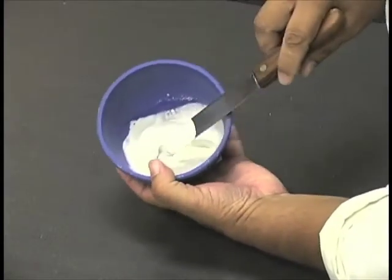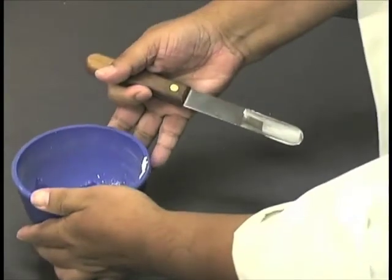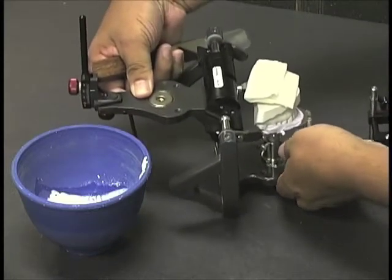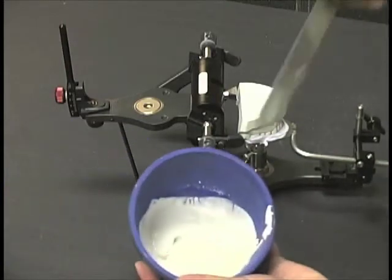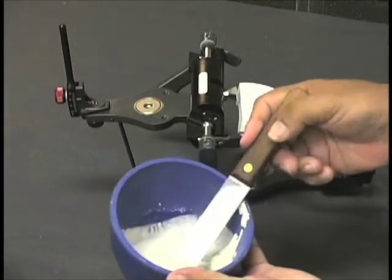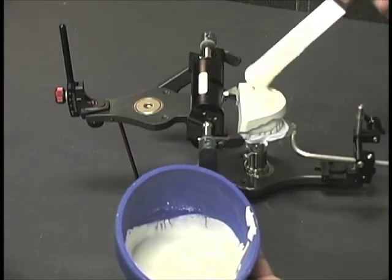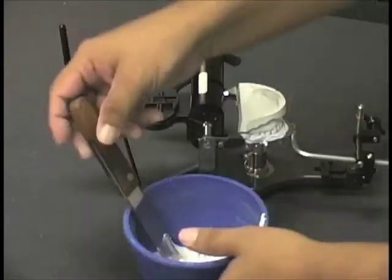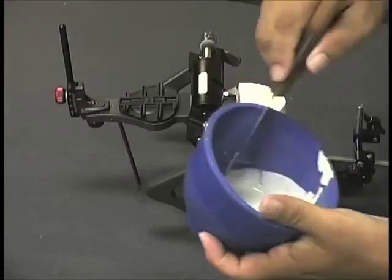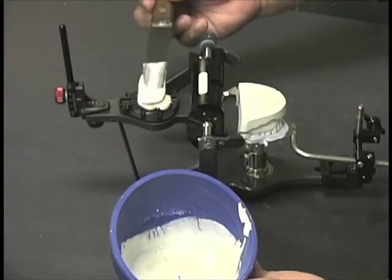This is an important step — one that we cannot overemphasize — because if the stone mixture has a poor set, we will find tremendous inaccuracies in the mountings. Go ahead and add the stone to the wetted cast, filling in the undercuts there. We'll go ahead and put the magnetic plate on the maxillary and flow that in so it locks in.